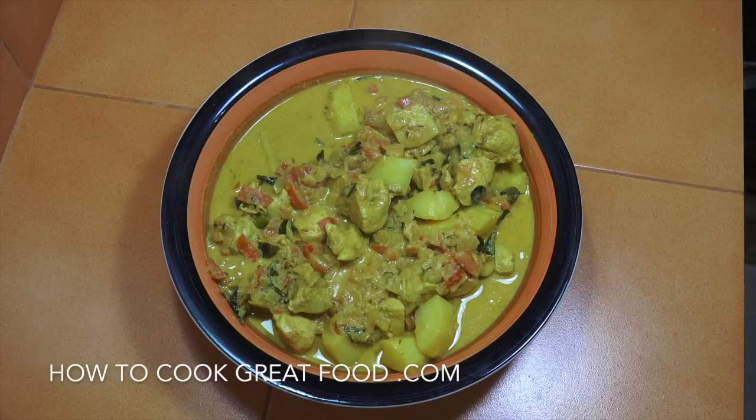Welcome back once again to HowToCookGreatFood.com. If you haven't already, please click that button and subscribe to our channel. Today we're making potato and chicken coconut curry, Indian style — really easy, tastes absolutely beautiful.